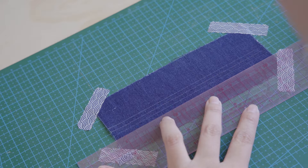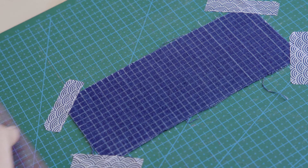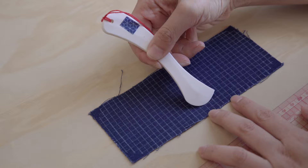Cut a piece of fabric, ensuring it is 1cm larger on each side than the drawn area. For the Jujizashi pattern, I will draw 0.5cm grids. A matching cutting mat can be very helpful. I am using a water-soluble pen here, as heat erasable markers can reappear in cold weather.